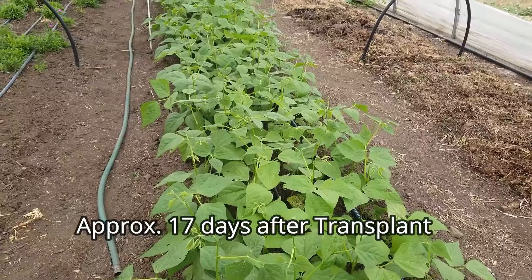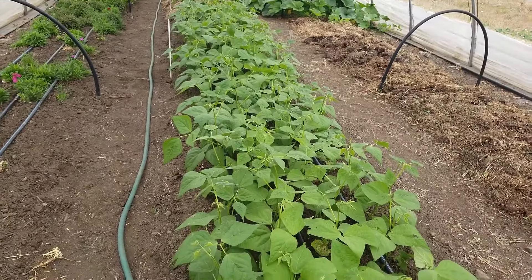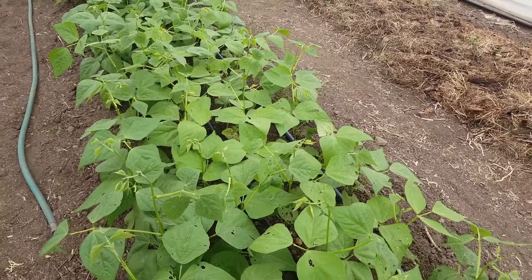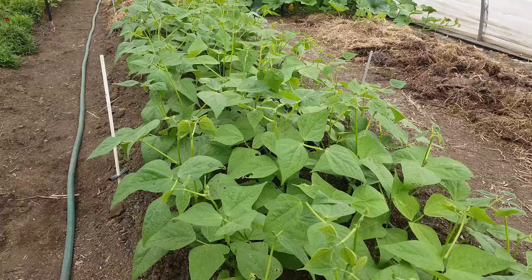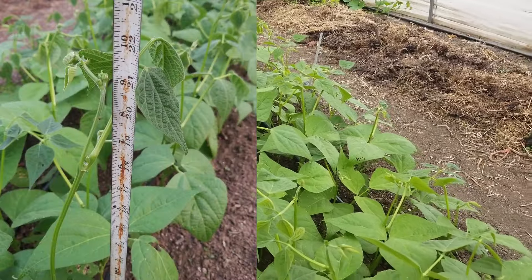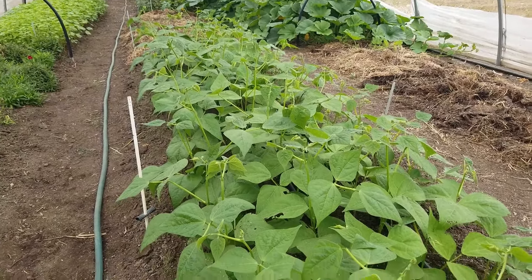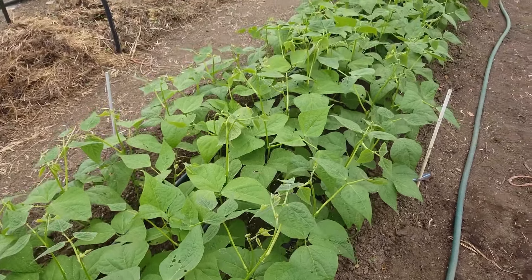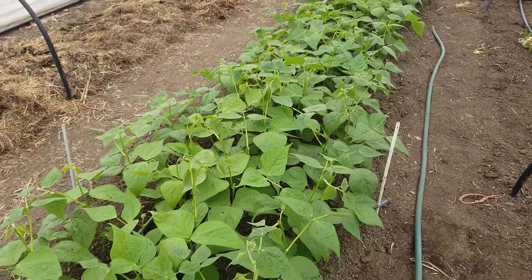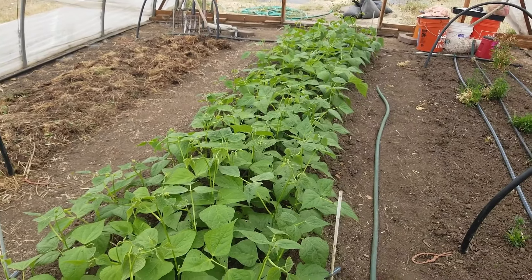Today is August 27th — it's been 17 days since we transplanted. This is the group of beans called Maxibel that were planted in the electroculture bed, and the growth is pretty vigorous. We do have some insect damage, but basically the plants are definitely outgrowing it. Many of the plants are approaching 20 to 22 inches; the average is probably somewhere around 16 to 18 inches. They're looking quite healthy — the color is a nice green. The plants were fertilized only with Jadam microorganism solution and Jadam liquid fertilizer on a 10-day rotation.